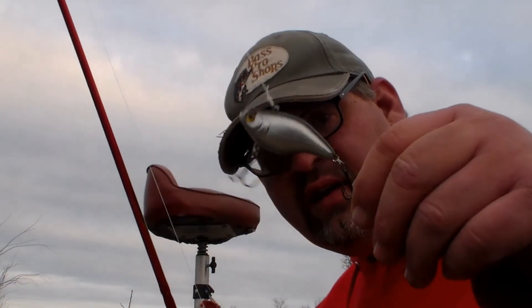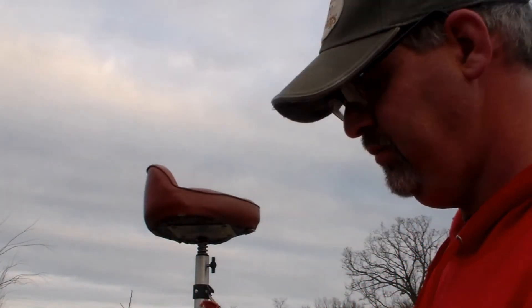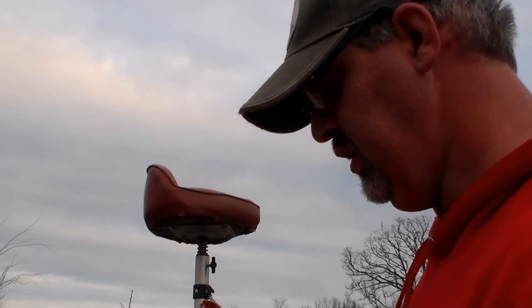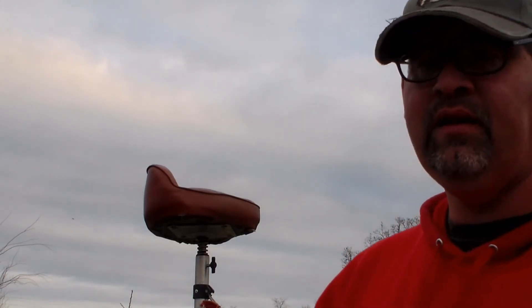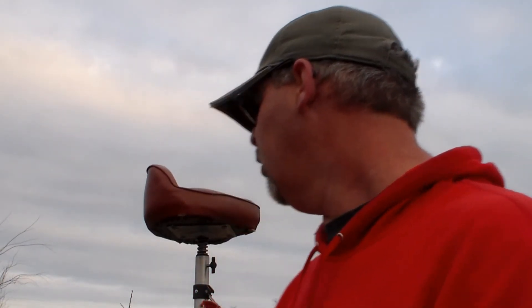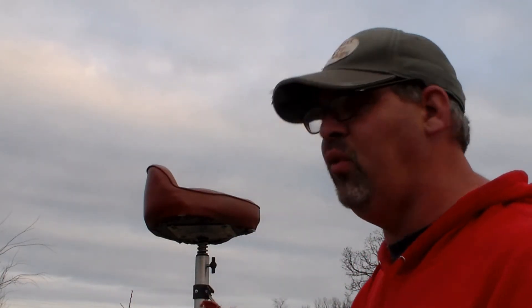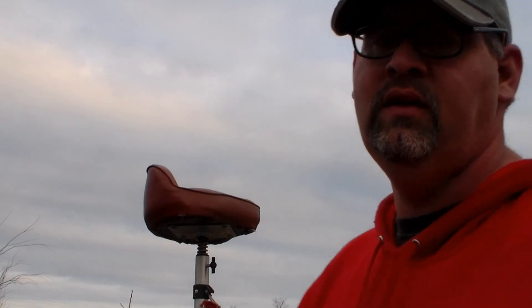Right now I got crankbait from this fall. That's mainly what I'm doing this time of year. Of course, I'll probably throw some topwater or crankbait — there's a number of different things you can throw this time of year.